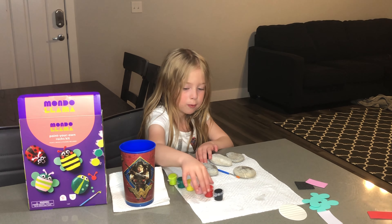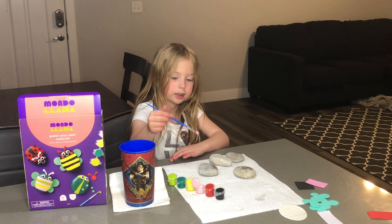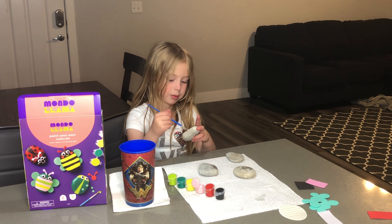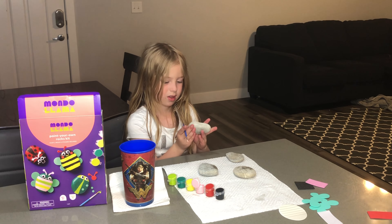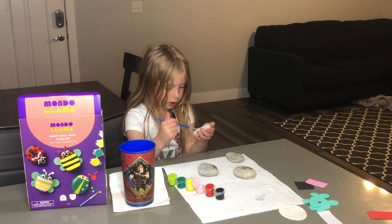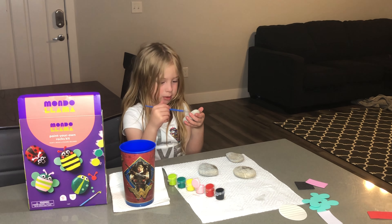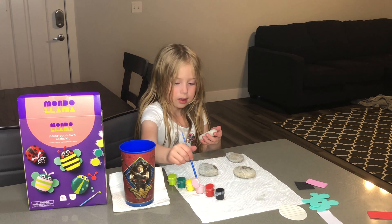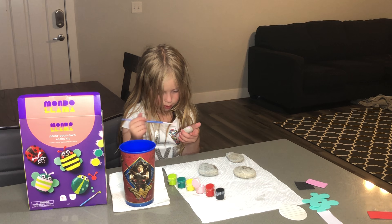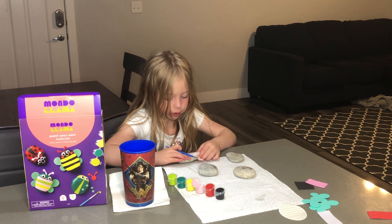I am going to start with some pink. I am just going to draw — they are almost all pink, just all pink. This is turning out to a good start, kind of. I got some paint on my hand, but it's okay. I think they are pretty good. I might have to do a touch up so you don't really see the rock.